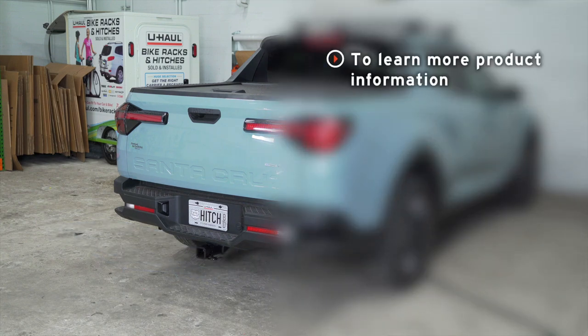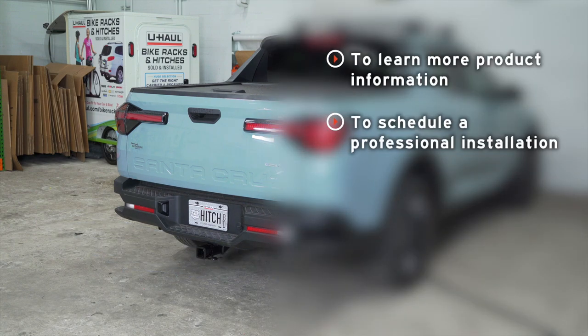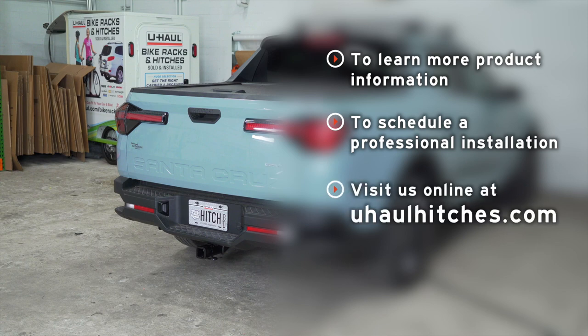If you have any questions about the product seen in this video or if you'd like to schedule an installation with a U-Haul Hitch Professional, visit us online today at UHaulHitches.com.